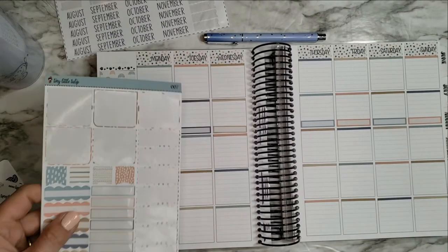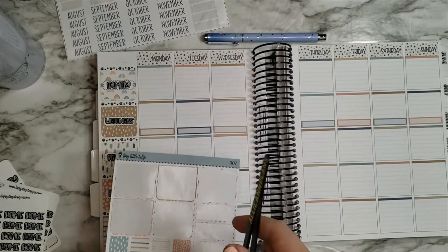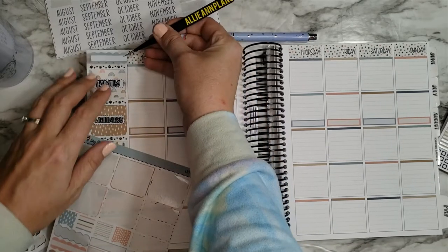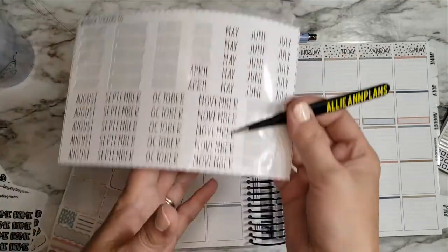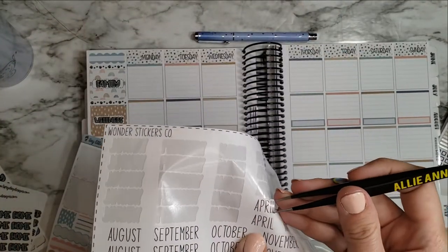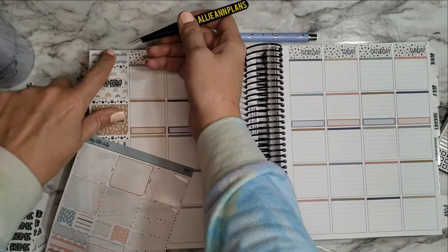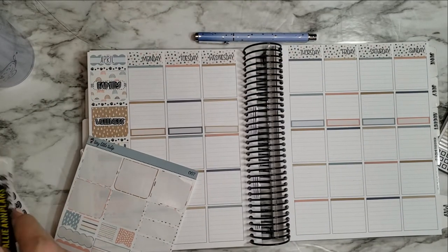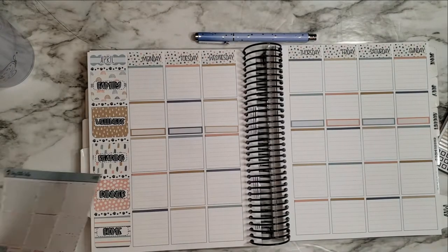I'm going to leave those there and then put the month on. Let's do this blue — that's a pretty color. This is my Wonder Stickers month that I've been working on. Cute, alright, we'll leave that there. Done with all this. Let's see, let's get some numbers on here. I have some Tipsy Dog Designs numbers since I covered up the dates.